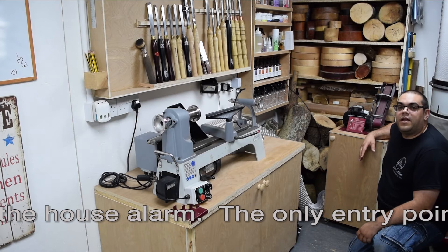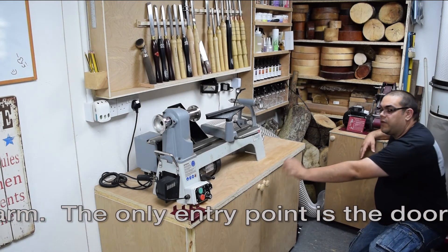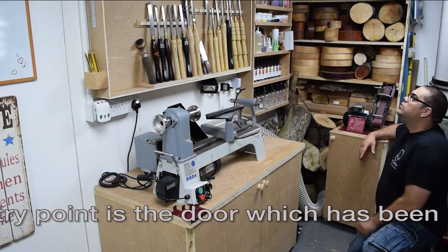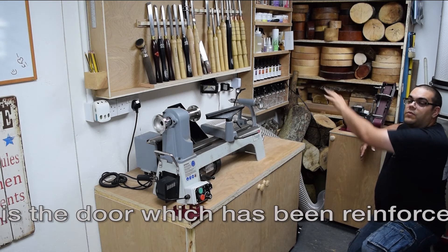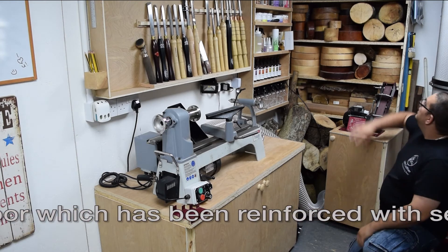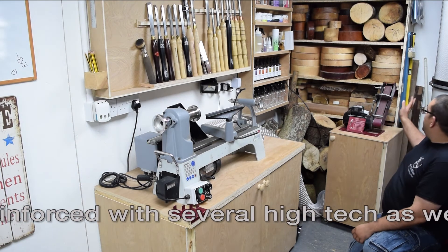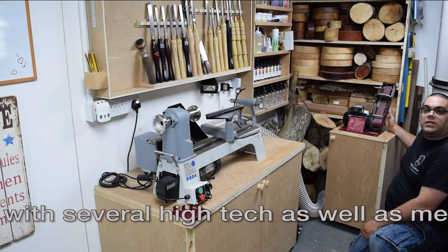Lastly we have the turning area. I've got my lathe mounted on another cupboard that I've built, with more storage. All my tools, colours, stains, waxes — all that kind of thing on the side. Wood storage, including some logs I've managed to pick up from an arborist. And my Robert Sorby Pro Edge for sharpening.